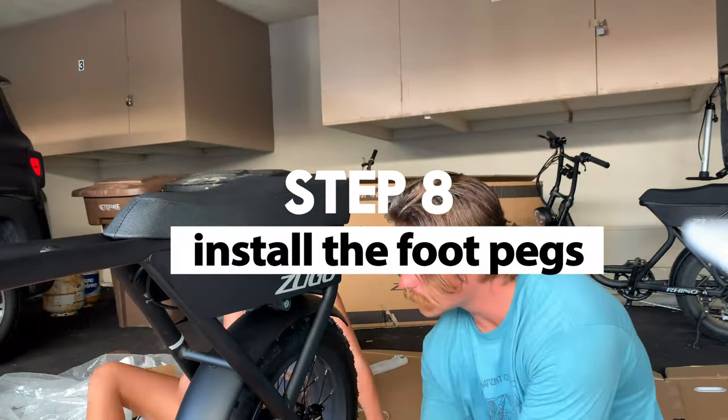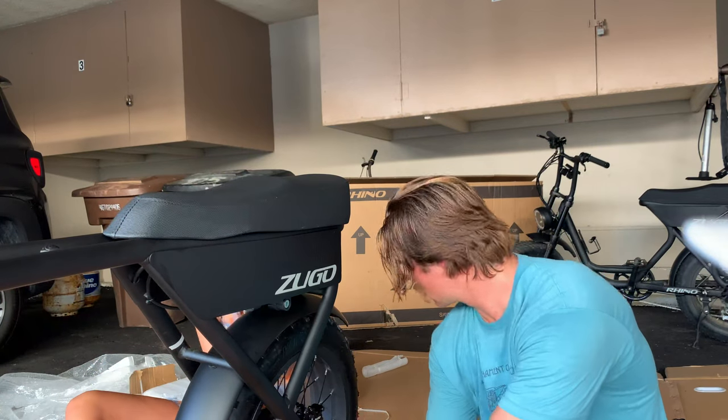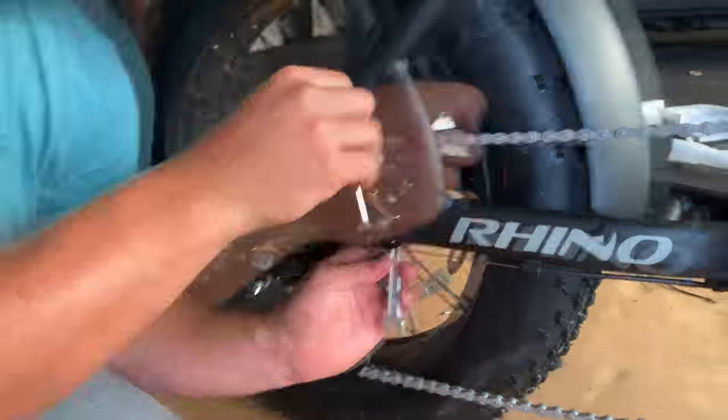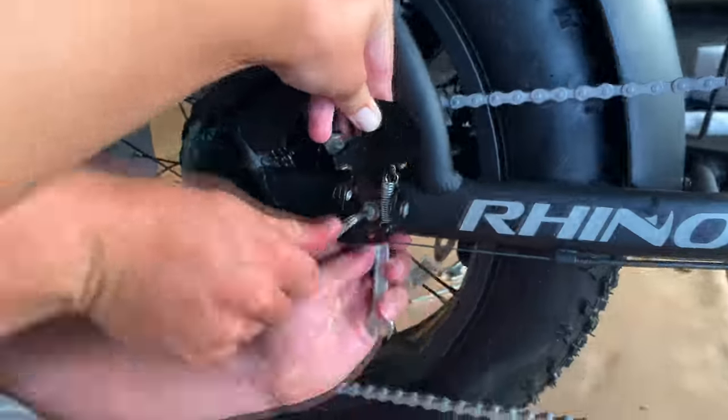Step 8: Install the rear foot pegs. Pull out the screws that are already on the frame. When tightening it, you'll need to have your friend hold it straight because you want these pretty tight.